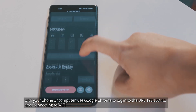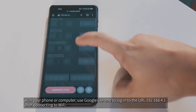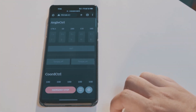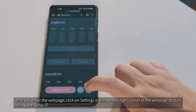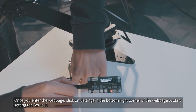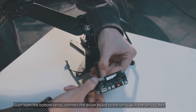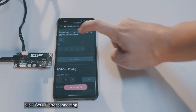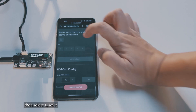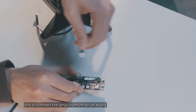Use Google Chrome to log into the URL 192.168.4.1 after connecting to Wi-Fi. Once you enter the web page, click on Settings in the bottom right corner to start setting the servo ID. Start from the bottom servo, connect the driver board to the servo with the servo cable, click Get ID after connecting, then select 1, set it, and disconnect the servo from the driver board.